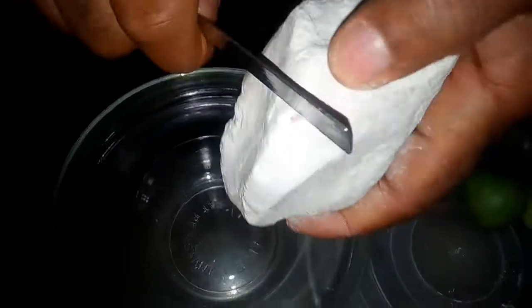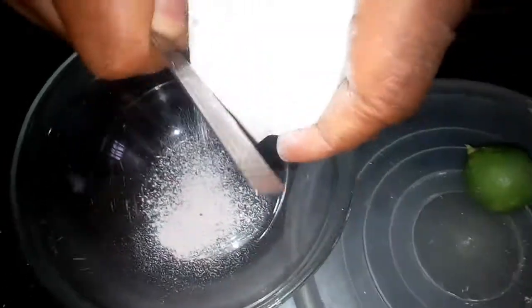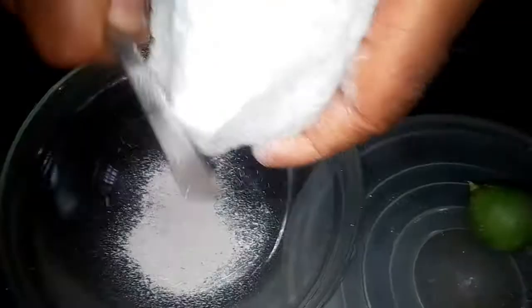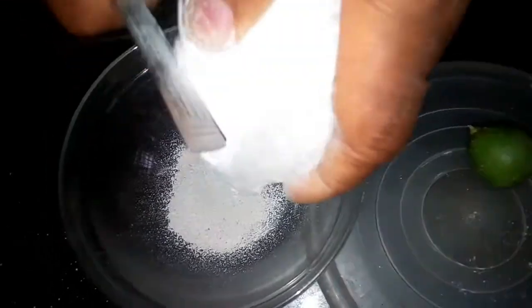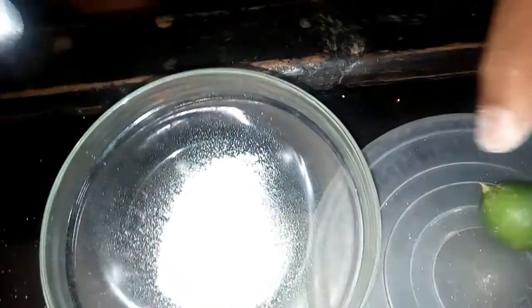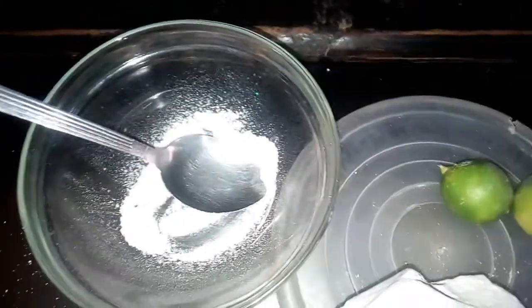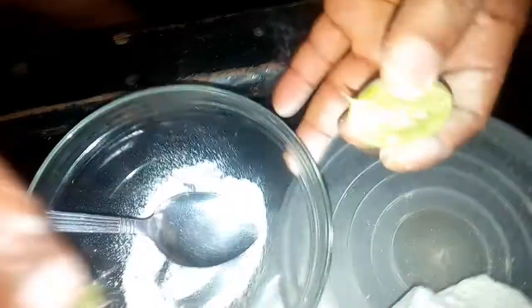So what you do is, get your bowl and scratch the unsalted calabash into it like this. Scratch it and make a paste from it. Then take your lime — I'll call it lemon — and squeeze some juice inside.